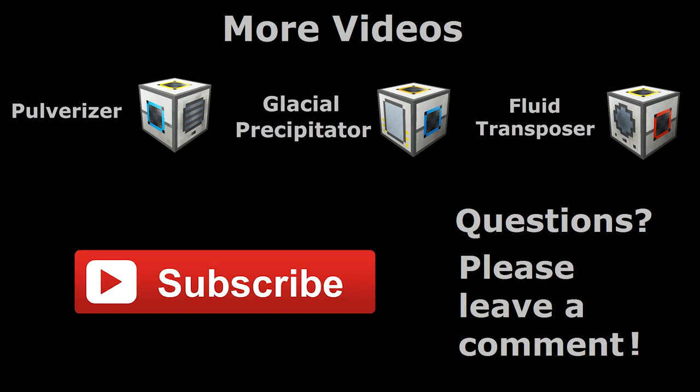If you found this video helpful or informative please give it a like, and if you want to see more tutorials like this one you might want to consider subscribing. If you have any questions please post them in the comments and have a great day!